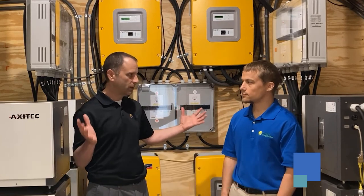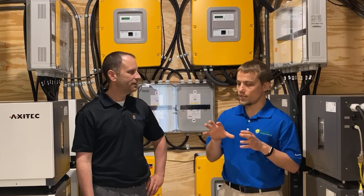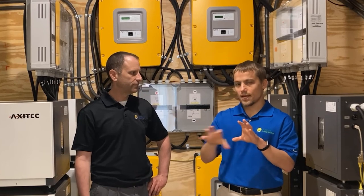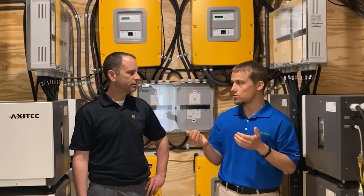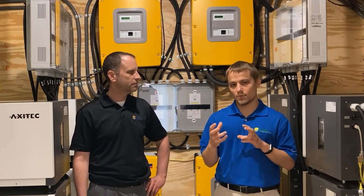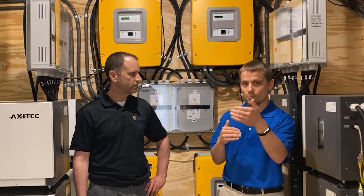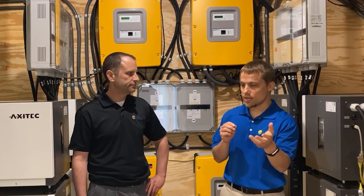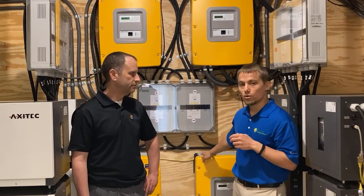If you only want to back up a few loads like a refrigerator, you don't need all of this equipment. We could build a separate sub-panel, tie those loads into it, and only have the battery system back up that panel. However, we typically recommend a load control system, which can cost an additional $3,000 to $5,000 or more. The load control system can automatically disconnect loads when the power goes down so you don't deplete your batteries as quickly, or it can schedule loads on and off at different times to avoid overloading your battery or inverter system.